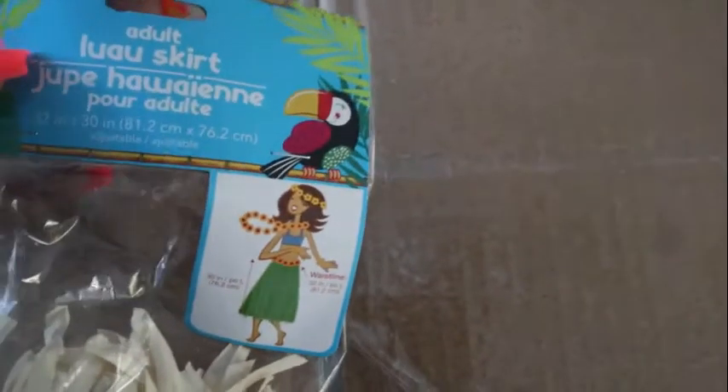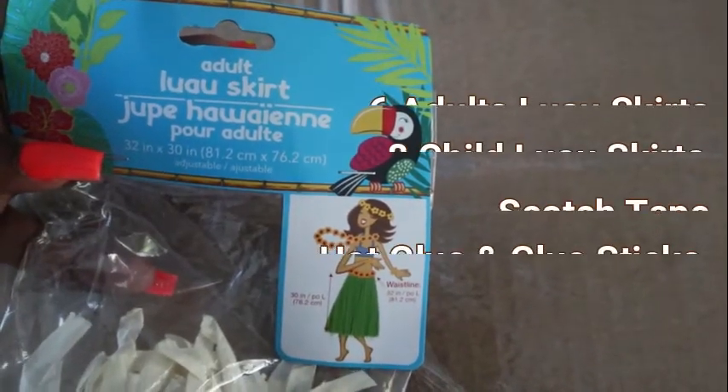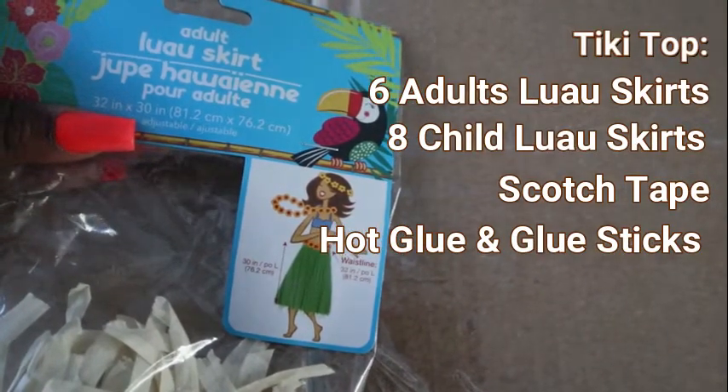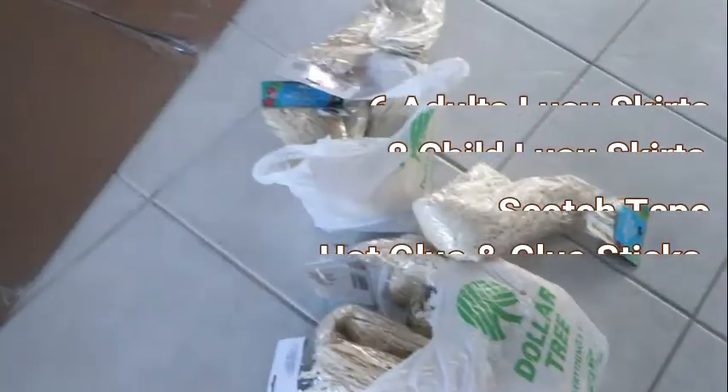To build the roof of the tiki bar, I'm going to use my Dollar Tree luau skirts. For the bottom half, I'm going to use six adult luau skirts, which were 32 inches by 30 inches. And for the top half, I'm going to use eight children's luau skirts, which were a little bit smaller and thinner as well.